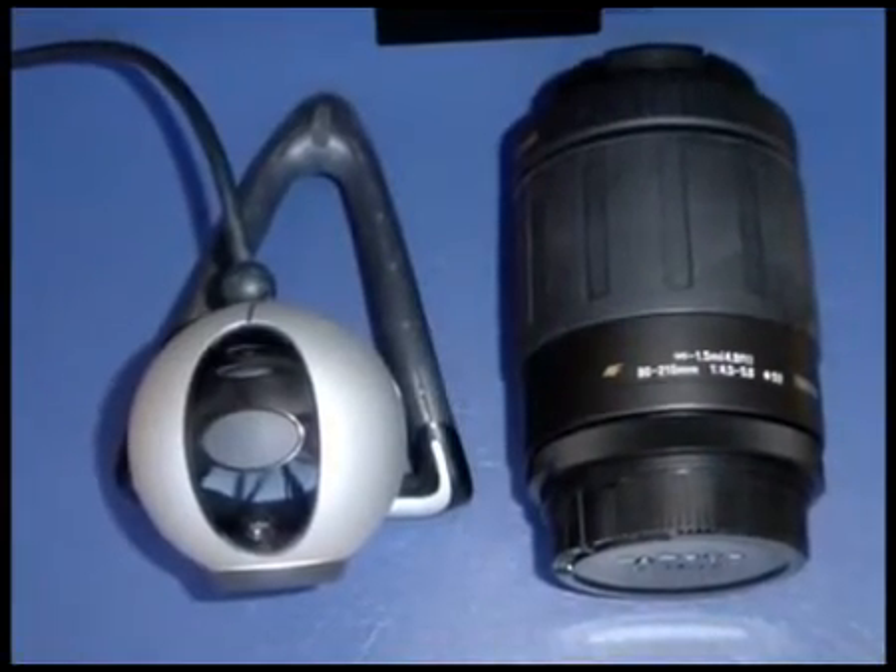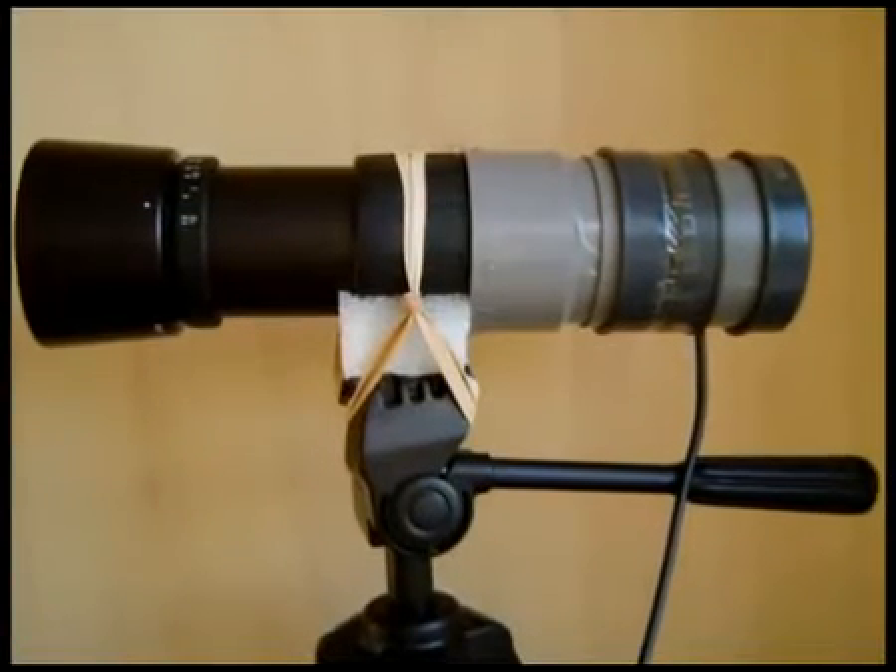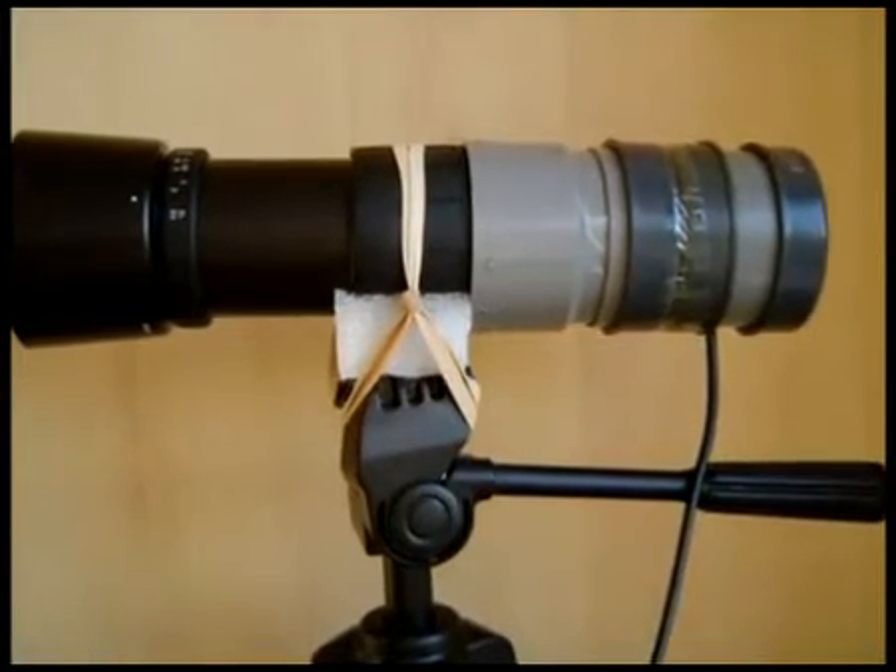Do you have an old telelens and a webcam? I'll show you how to turn them into a cool spy telescope. If you don't have a telelens, you can get them at eBay starting from $12.